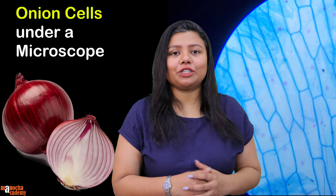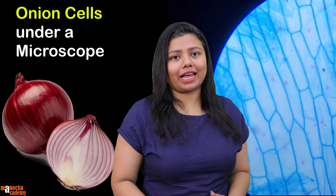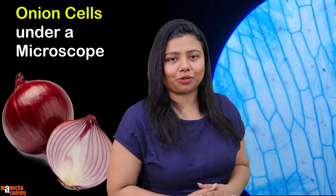I'm sure you have all seen and eaten an onion, but have you ever wondered what the cells of an onion look like? In this video we are going to do exactly that. We are going to prepare a slide of an onion peel and observe it under a compound microscope.